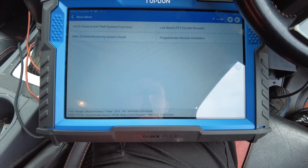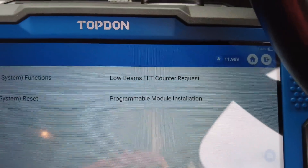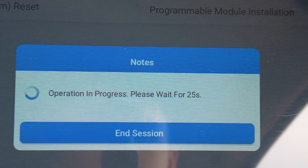So we'll go into the BCM and there should be a special function. You can see here: low beam FET counter reset. I'm pretty sure FET means field effect transistor — you could always google it. What we're going to do is reset that and hopefully this will bring back our low beam headlights. This is due in MOT in a month so we want to try and get this done. If it doesn't work, we're going to be looking at a BCM replacement, so we need to try and get this reset.